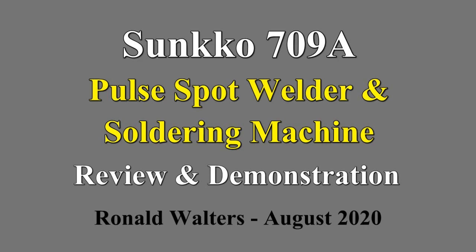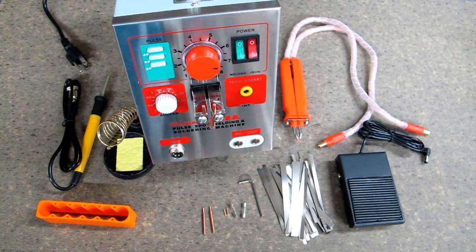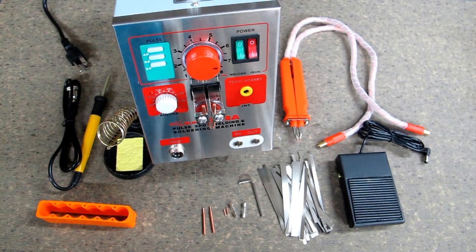This is the Sunco 709A Pulse Spot Welding and Soldering Machine. It's a 110-volt version, has a US plug, and shipped out of the US warehouse.